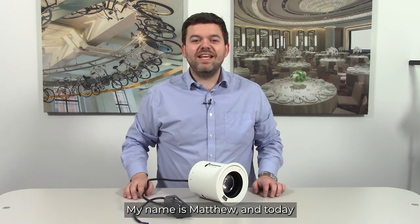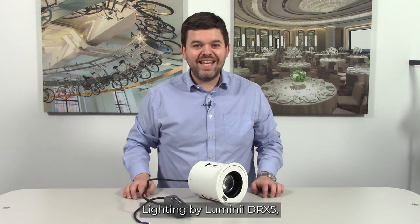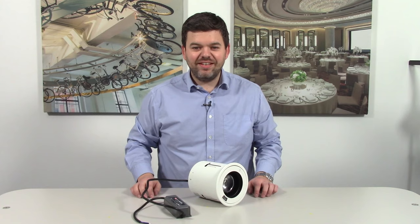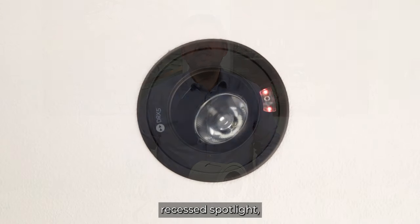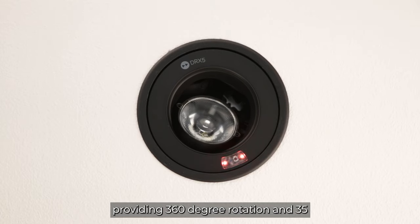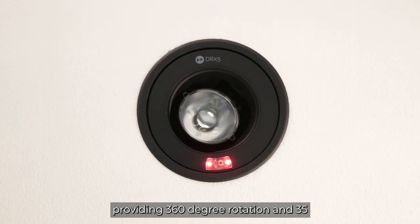Welcome, my name is Matthew and today I'm going to be introducing you to remote controlled lighting by Lumines' DRX5. The DRX5 is a remotely operated fully motorized recessed spotlight providing 360 degree rotation and 35 degree tilt.